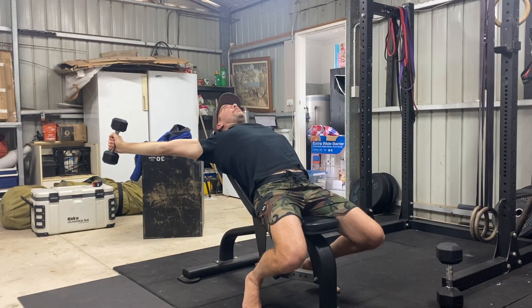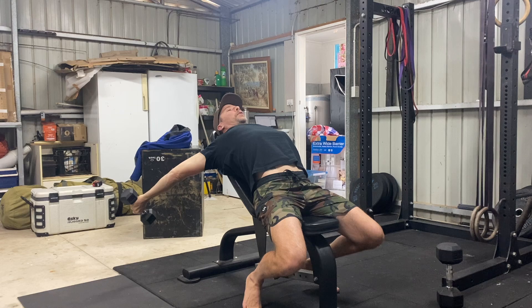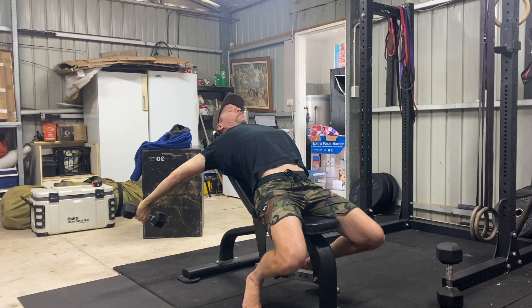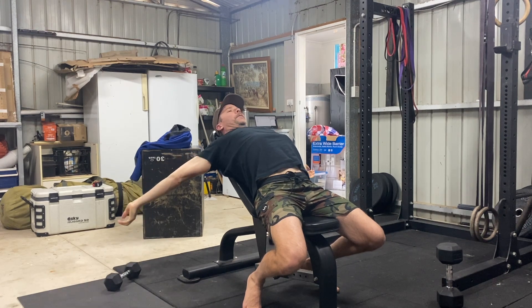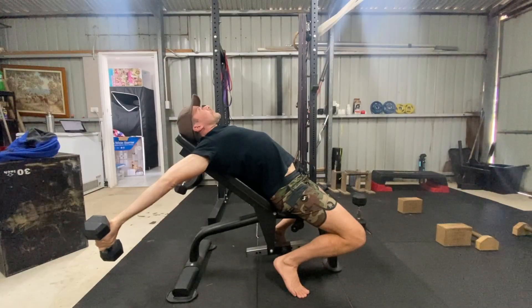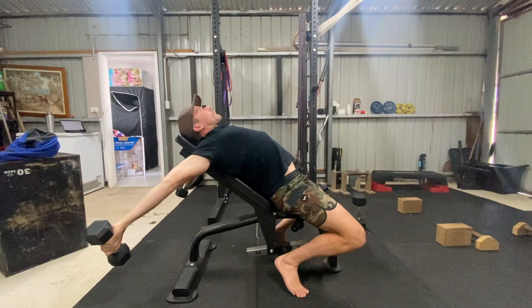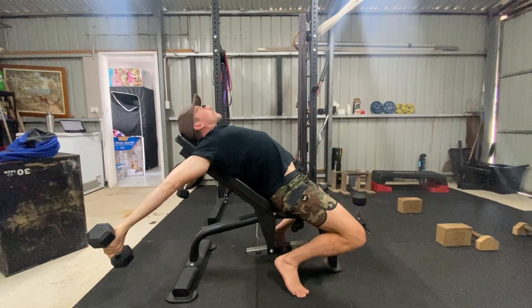Lower the weight to the bottom position. Pause here and externally rotate the shoulders to point your thumbs towards the floor. Push your chest out while pulling the shoulder blades down the bench, and then hold this position for the prescribed time, which can be anywhere from 15 to 60 seconds. Once completing the isometric hold, it's best to drop the weights. The muscles have lengthened into a new range of motion that is often weak, and after a long isometric hold it's best not to lift the weight.